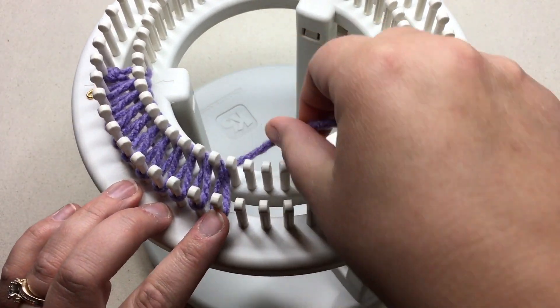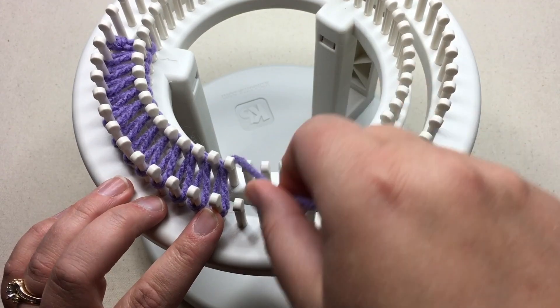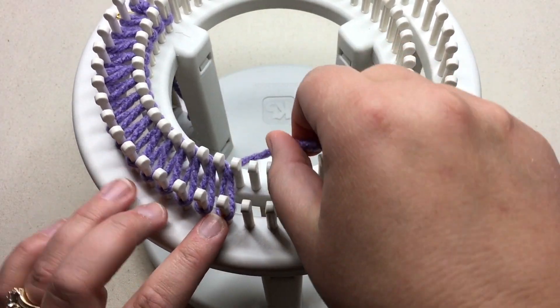On the rotating loom, I find that it's easier right-handed to feed it with my right hand with the yarn and move the loom with my left.